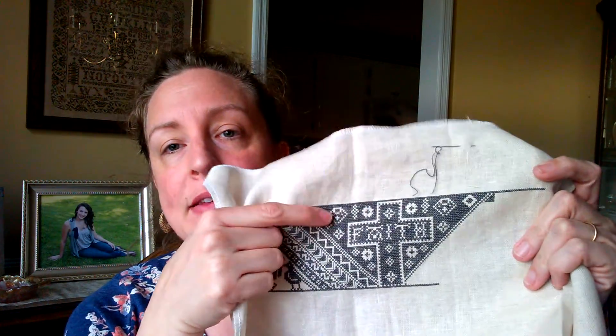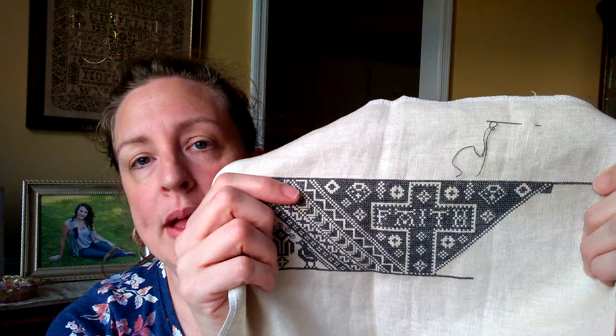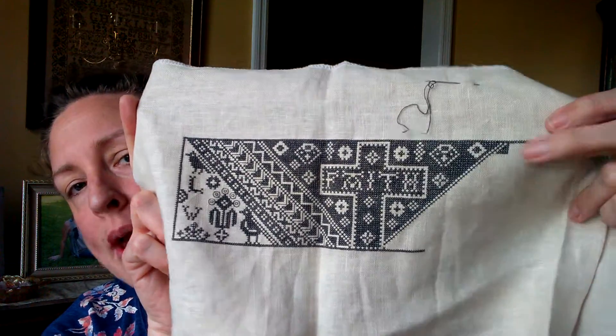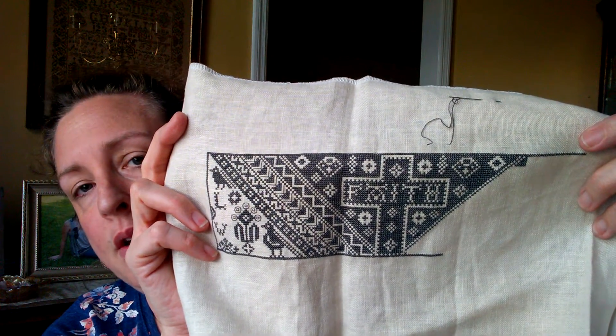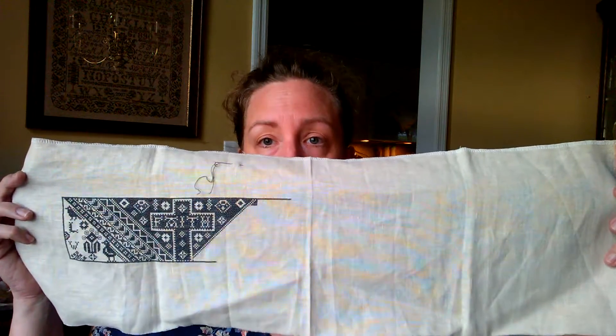When I last saw you, I was working on Faith, Hope, and Love by the Work Basket, and I've worked on it a little bit more — actually gotten a good bit done. I was taking this to work at lunch, and it amazed me how much I was actually able to get done. When I left you last, I was doing the border part around the left-hand side of the cross. That week, I was able to finish the right-hand side as well as the cross itself. What I will begin to work on now is a repeat of these bandings going down this side, and then I will start Love. It's going to be long and narrow but a beautiful piece, and I look forward to eventually having it framed.